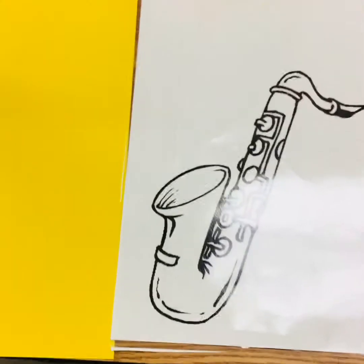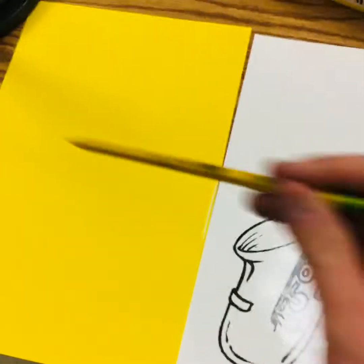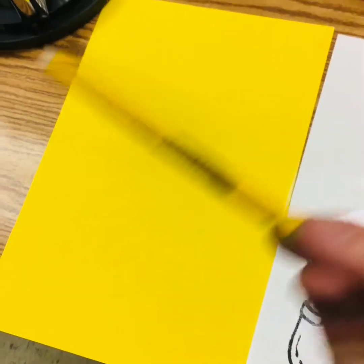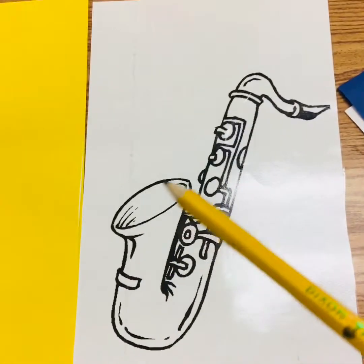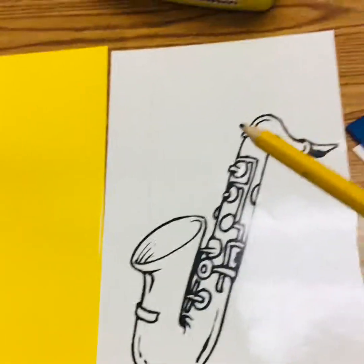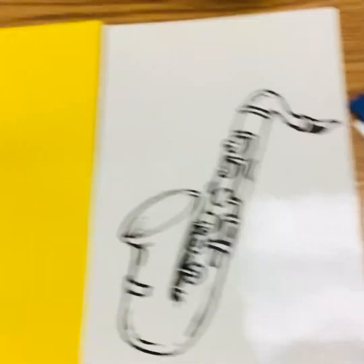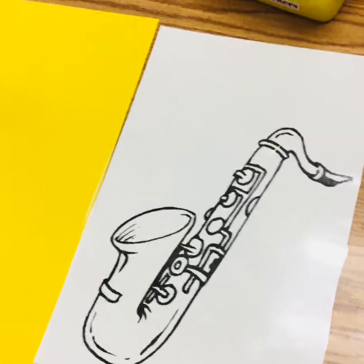We've been practicing our drawing skills lately. The goal is to draw this instrument on the yellow sheet of paper, and we need to draw big — it really needs to fill up the whole piece of paper. You're going to look for the little shapes. Here I see an oval, some lines going down, and lots of circles. Make it easy for yourself. Think of it as smaller shapes rather than one big challenging instrument.